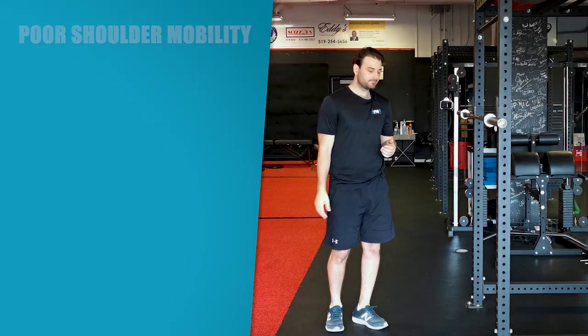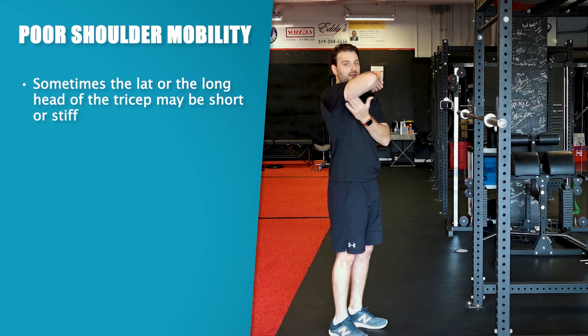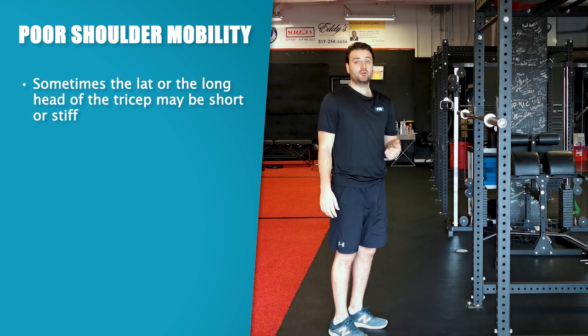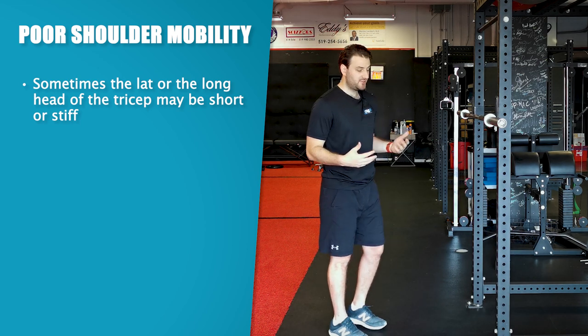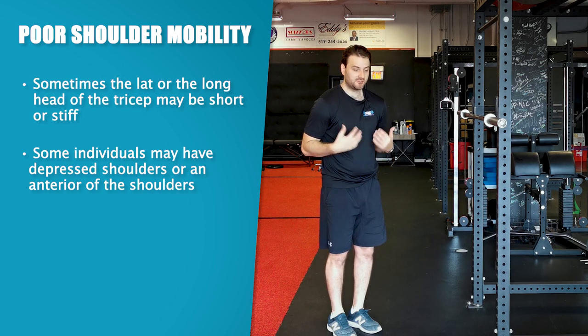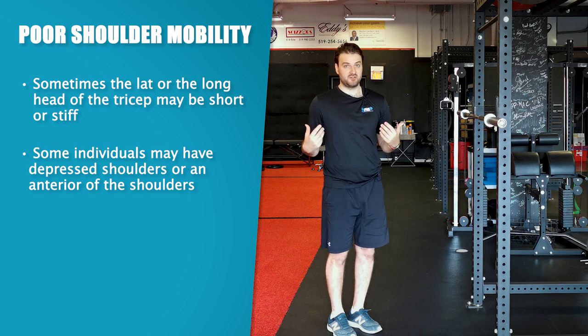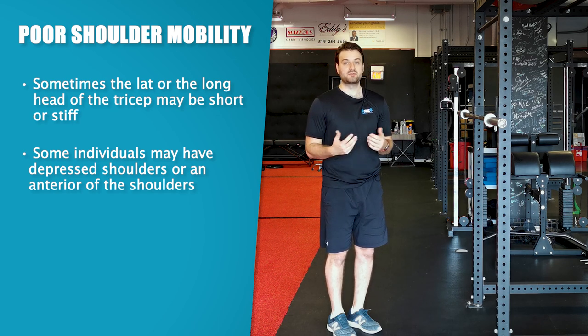Why may someone have poor shoulder mobility? Typically the lat or the long head of the tricep may be short or stiff, they may have very depressed and low shoulders, or maybe their posture involves a large anterior tilt, or they may just be stiff in those areas from doing a lot of pull-ups.